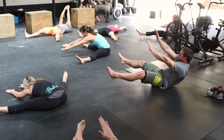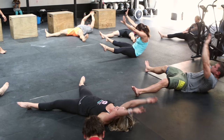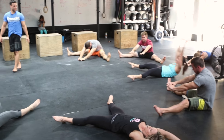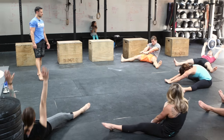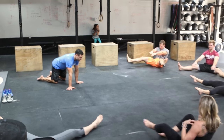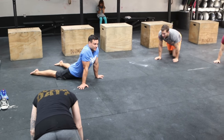Good, Megan. Nice — keep going. Reach, reach, reach. Good, Leah. After you do five reps you can turn over and get into the seal position — drop the hips down to the ground. How'd that feel? Harder than expected?